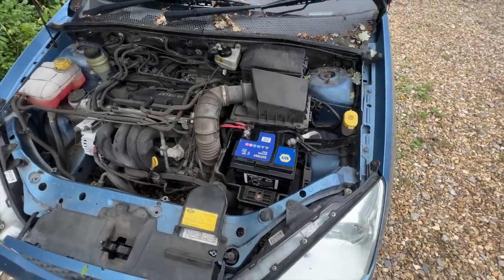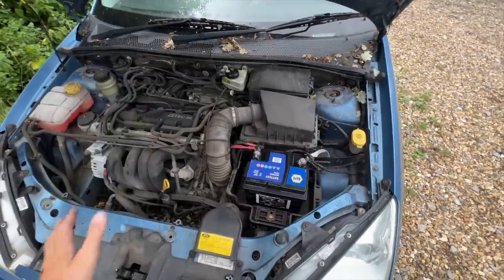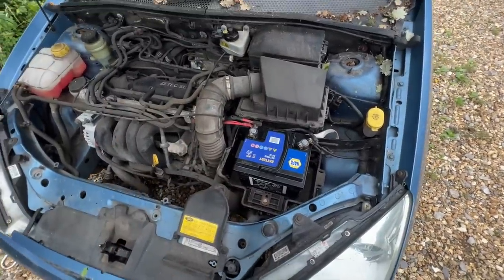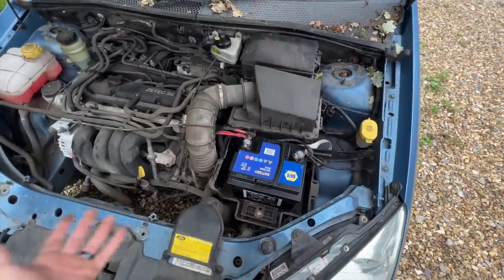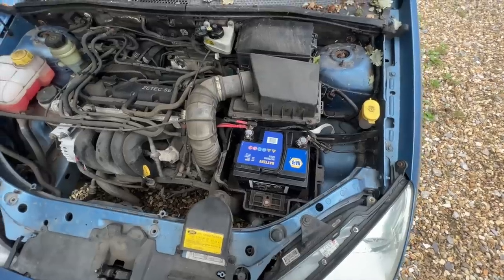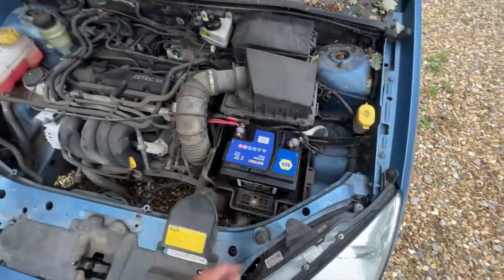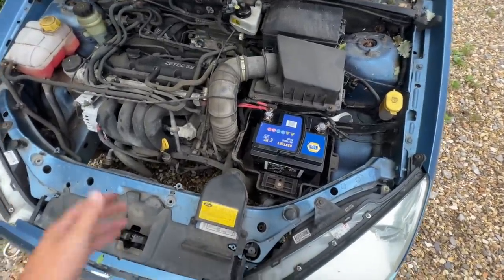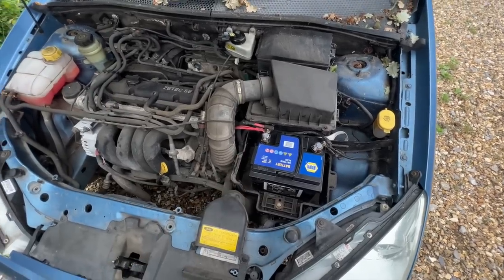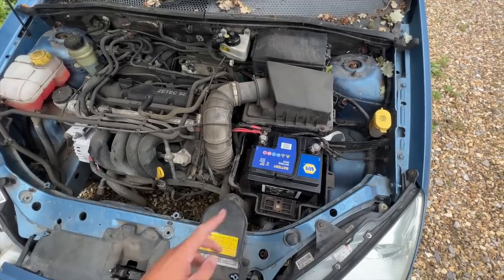So there's the new battery fitted. Excuse the state of the engine bay - the car hasn't even had its first clean yet so everything is still pretty gross. The previous owner said they couldn't undo the clamp, but there was nothing wrong with it, it was just a little bit corroded. It came out with a bit of brute force and went back in fine. The bonus is this new battery was thrown in with the car when I bought it - brand new battery for free, included with the £200 Focus. So let's try and start this thing up now.